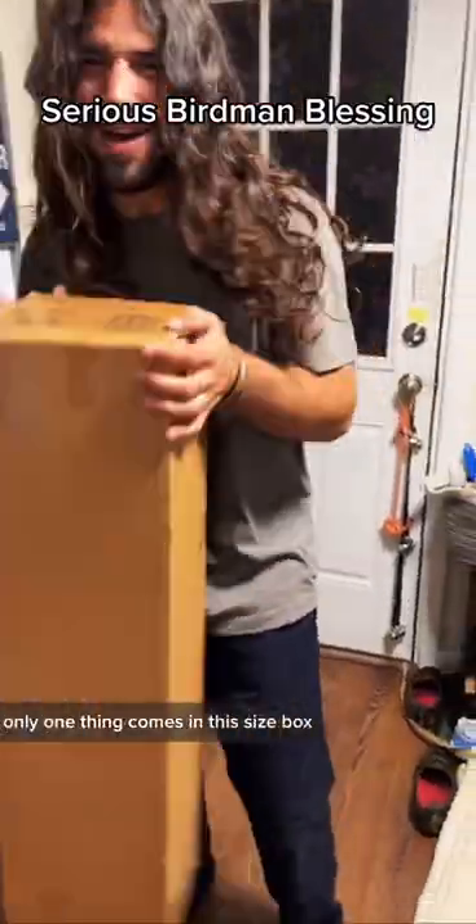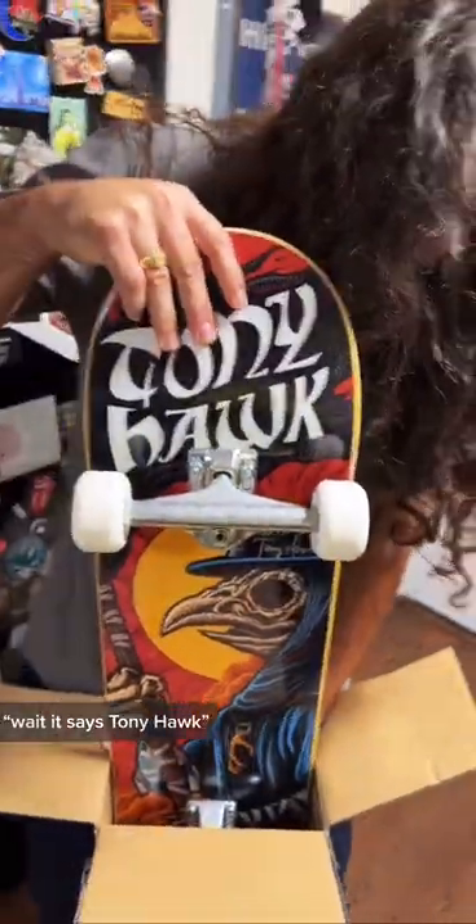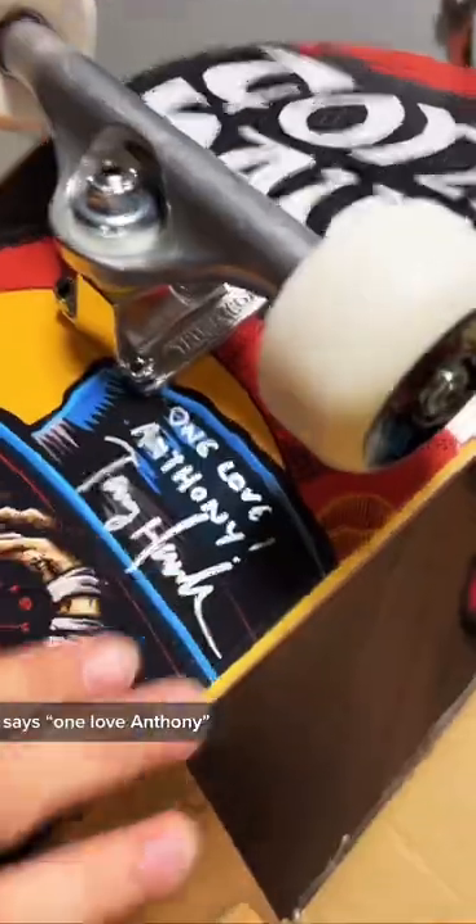What's in this package? Only one thing comes in this size box. Wait, it says Tony Hawk. Oh my gosh, Anthony — it's a Tony Hawk setup. Says 'one love Anthony' and it's signed.